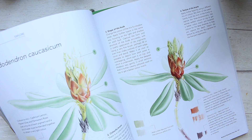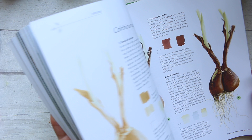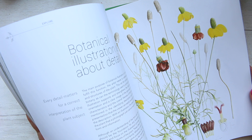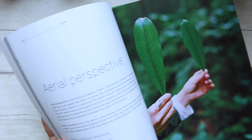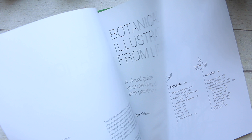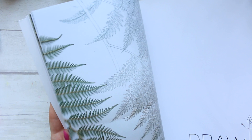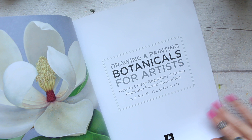There are also loads of information on mixing colors, so as you can see, loads of reading, which means you're going to learn a lot from this book. Loads of material to go through and learn from — fantastic book. It was first published in 2019, and the other book was published in 2020, so both are relatively new.